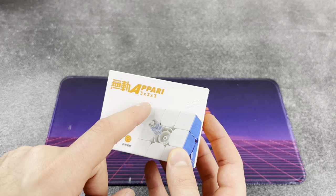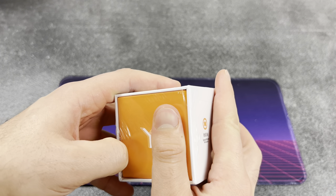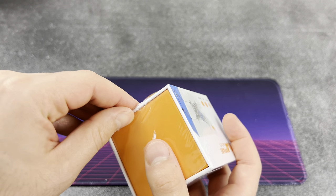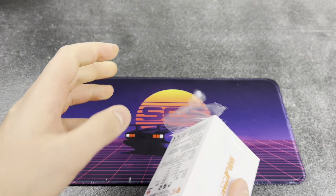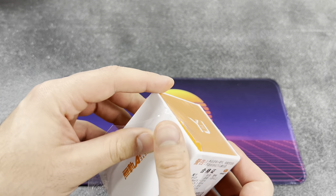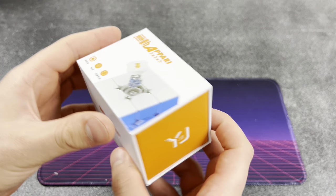Next up we have another new cube - the YJ Apiari, I think is how you say that. This thing was on the brand new tab for three by threes on Speedcube Shop, so you guys already know I had to pick it up. Little side note - I am working with Speedcube Shop to get a custom creator cube, like some kind of OV three by three. I wanted to stay in the cheaper range but still really functional, and I wanted a cube that not a lot of creators were using. Since this is new, this could be one of our new contenders. If you guys think of any other cube you want me to make my creator cube with, let me know in the comments.